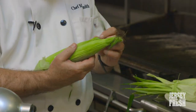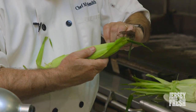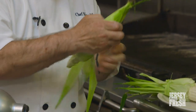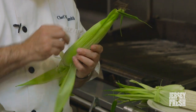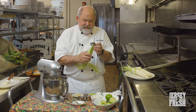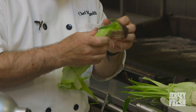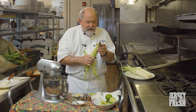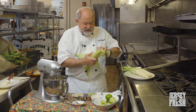Sweet corn is such an integral part of Mexican cuisine. When we were in Mexico, I always went for the street corn. When I got back to Jersey, I thought that would be a really fun thing to do at the restaurant. But what I didn't realize was that the corn in Jersey is way better than the corn in Mexico. So you get the concept of street corn, but you get a sweeter, nicer variety that's a lot more tender, and it just seems to work.